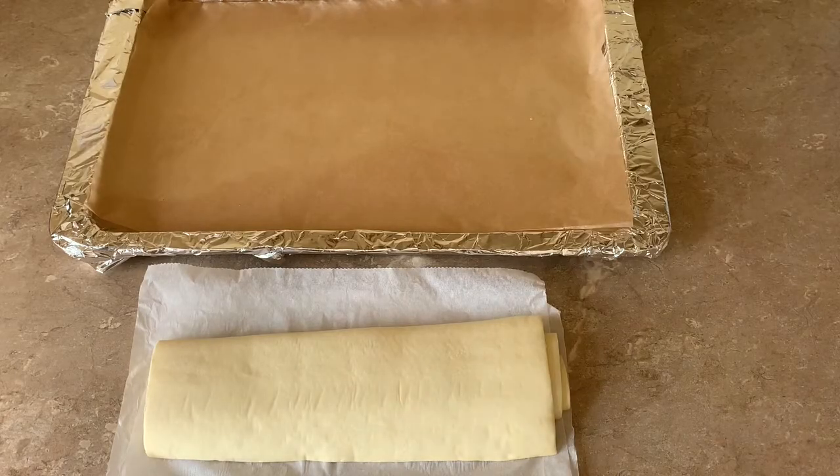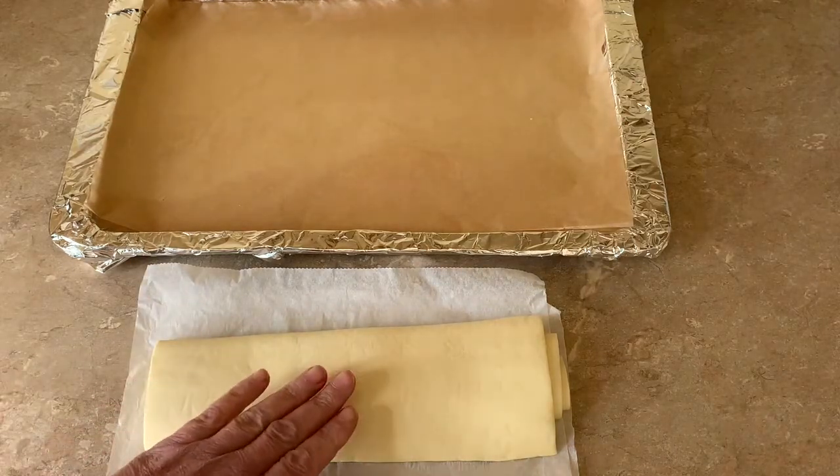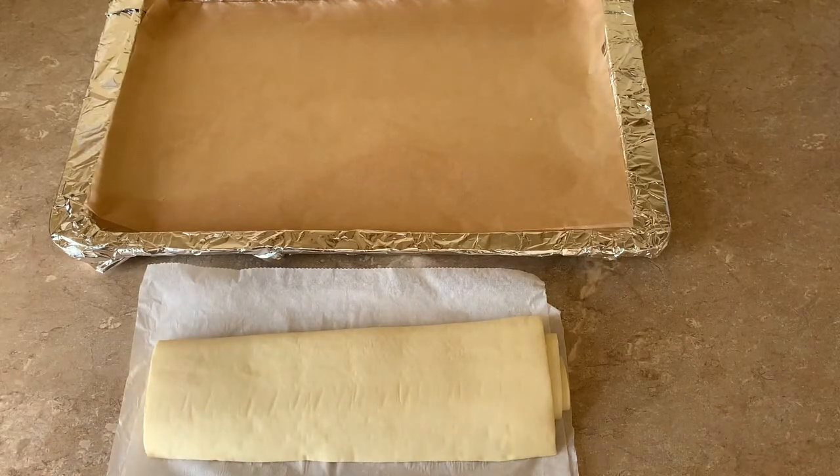Welcome back to Pro Chef Academy. Today we're going to do a classic mille-feuille. Mille-feuille means 'thousand layers' and it's made with puff pastry. I have some puff pastry here — this is store-bought — and you can get some very good quality store-bought pastry, which is a great convenience.